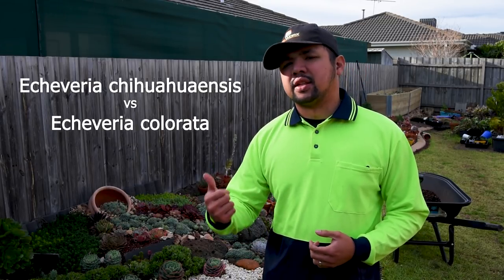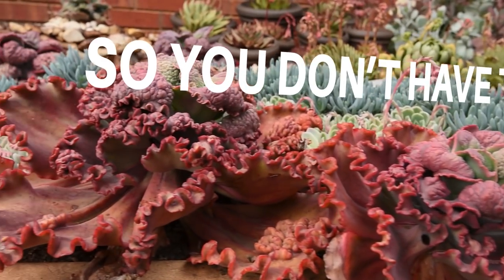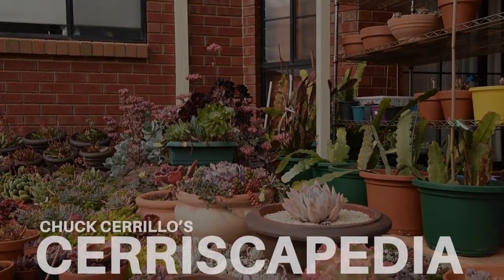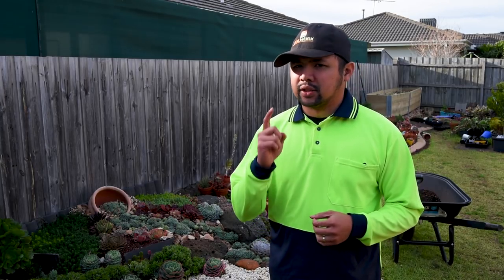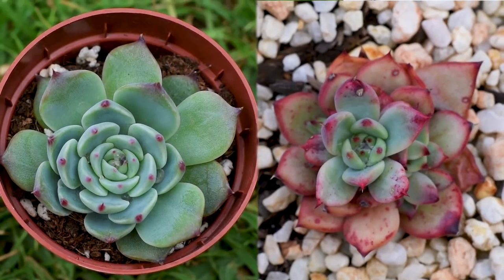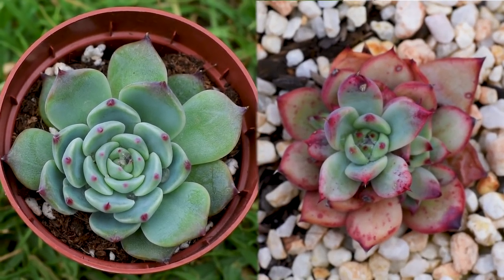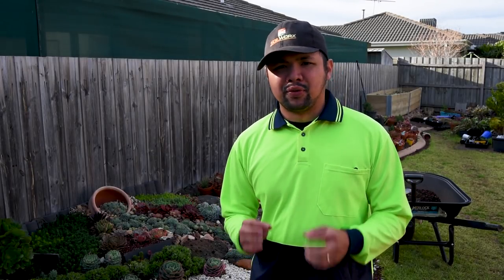One of the commonly confused pairs of Echeverias is the Echeveria Chihuahuaensis and the Echeveria Colorata. I've got lots of friends who are confused by this, and if you're not sure what I'm talking about, here's a closer look. To the left is a Chihuahuaensis, on the other side is a Colorata. Both of these specimens are quite young, and it is at this point that many people confuse the two.